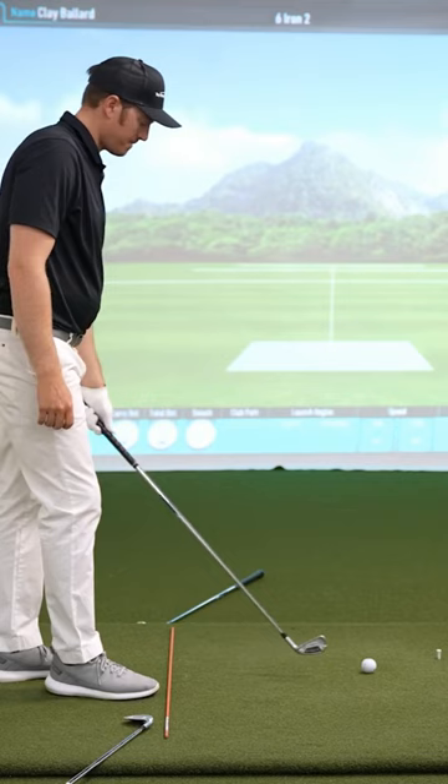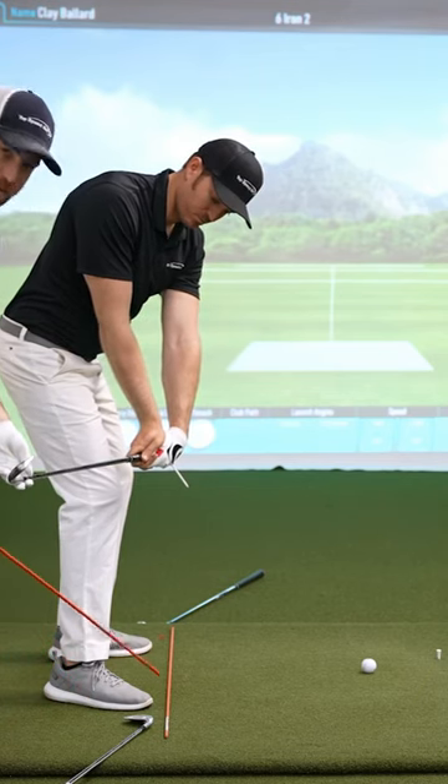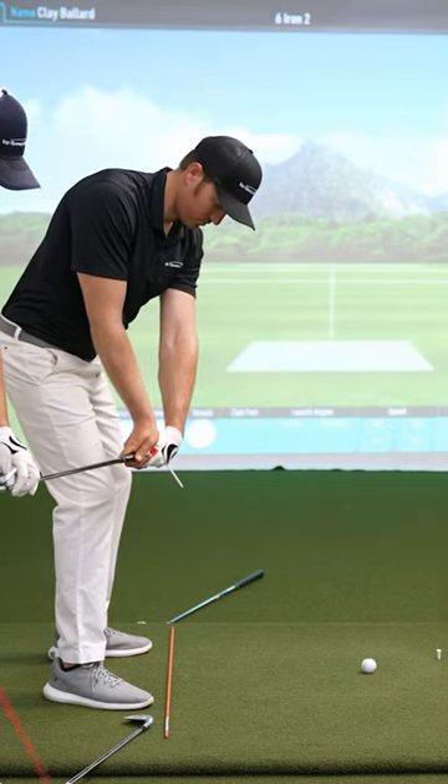So we've got our good grip, we've got a good tee in there, and now this is what I call last parallel. What I've done here is I've set a club on his toes, just outside of his toes. We have this club inside to where now from his point of view, it looks like it's matching this club.